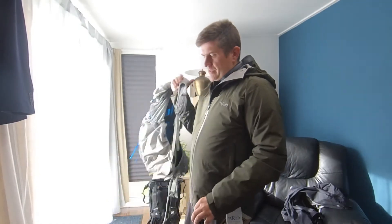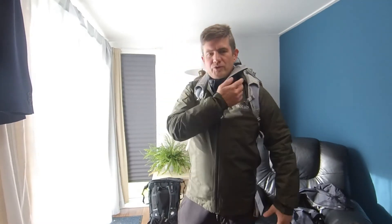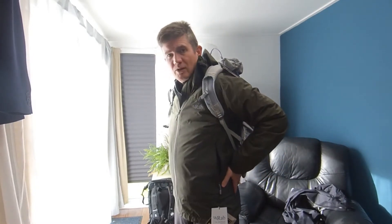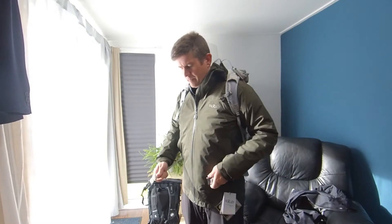The Levity — the way it's supposed to work, and certainly what my impressions have been, is that the weight is not going to be on your shoulders. It's going to be more pronounced down here on your hips, so it's going to be a much easier way to carry that weight. That is why I went with this, the Levity.